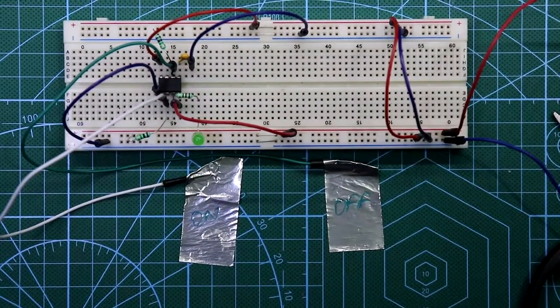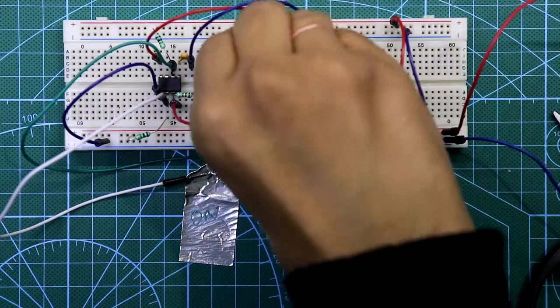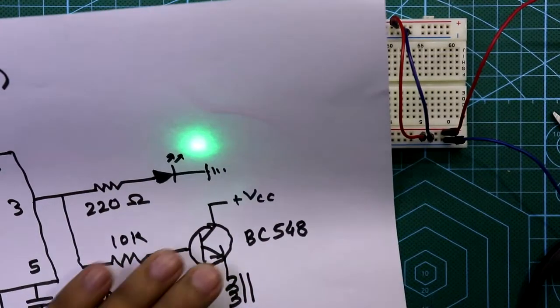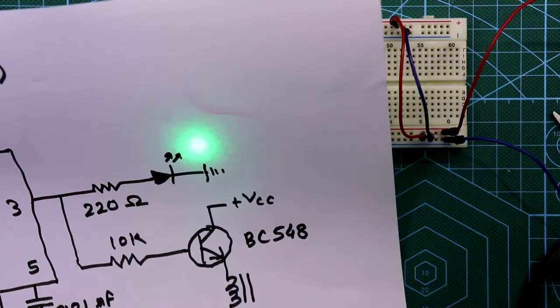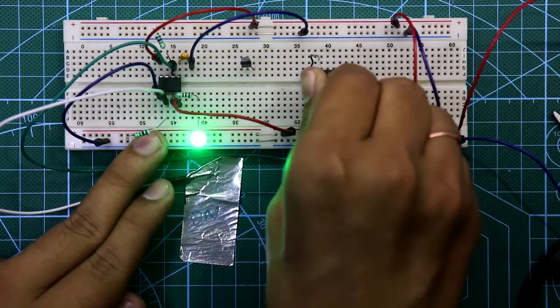Now I will show you how to connect the relay. Put the transistor — I am using BC548, because it can supply up to 100 mA and this current is enough for this type of relay. With this relay we must also connect a freewheeling diode, and I have already explained why — link in the description below.